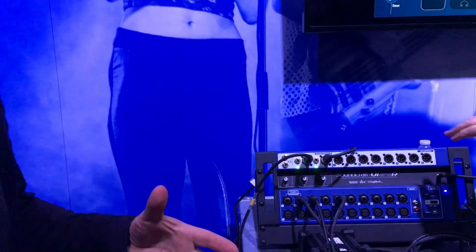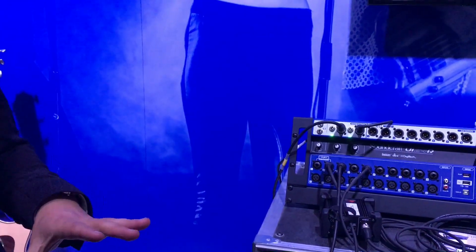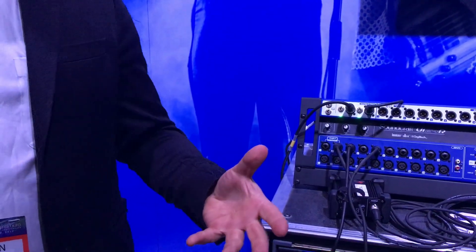Now there are some really cool things that we improved upon with the UI24R that really make it the next generation of the UI consoles. First and foremost, we have Studer-designed mic preamps. Every single preamp in this box sounds fantastic — crystal clear with a very low noise floor — which means this is now a box not just for live sound, but also for a recording environment.